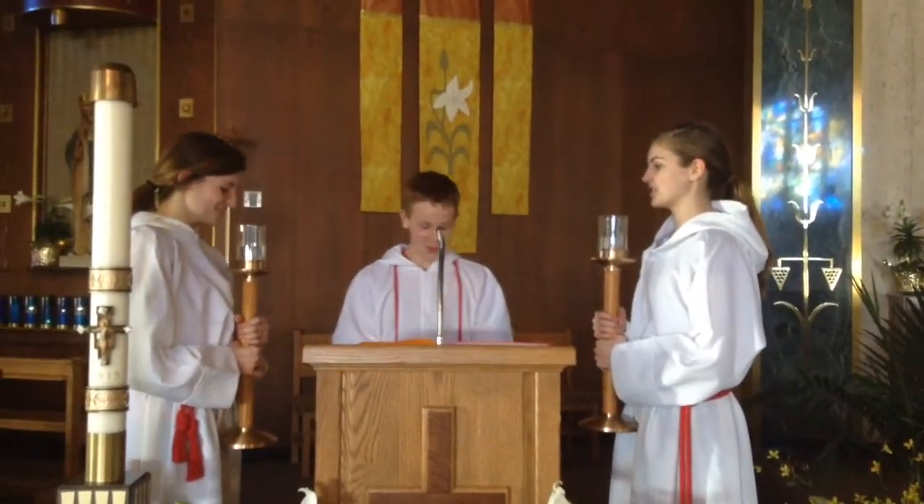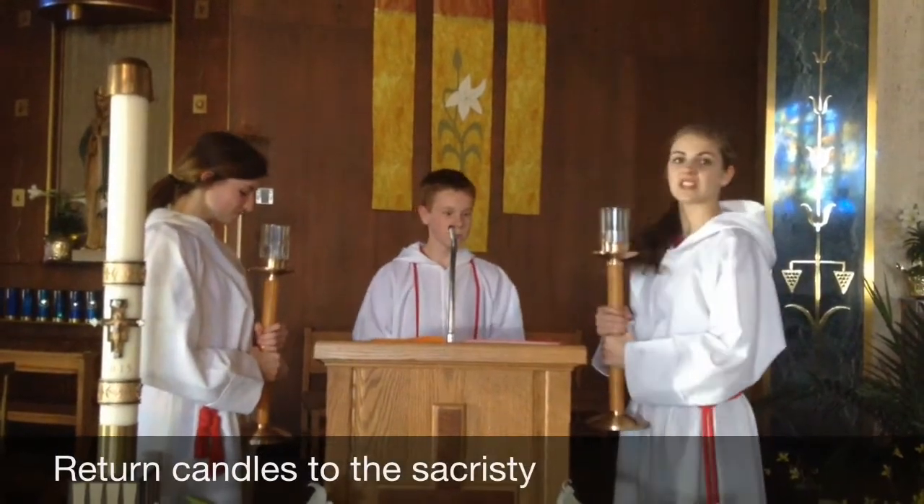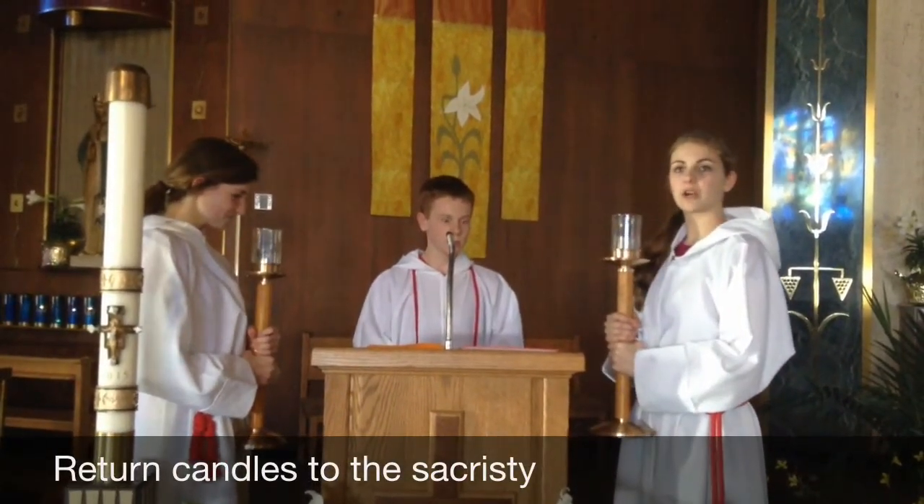Praise to you, Lord Jesus Christ. Now we go straight back through that entrance and set our candles down. Then when you come out, you sit down.